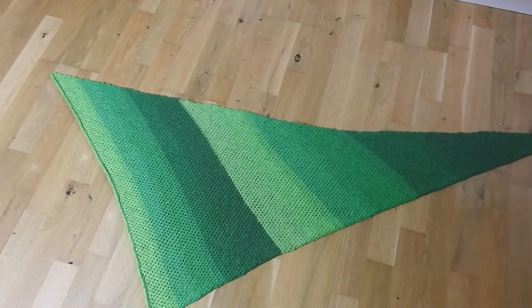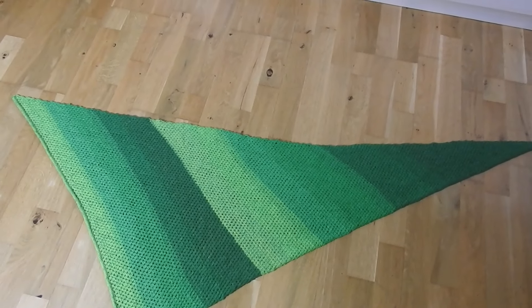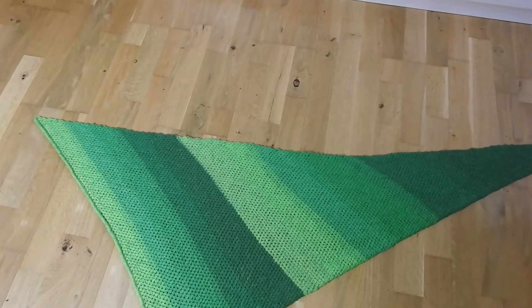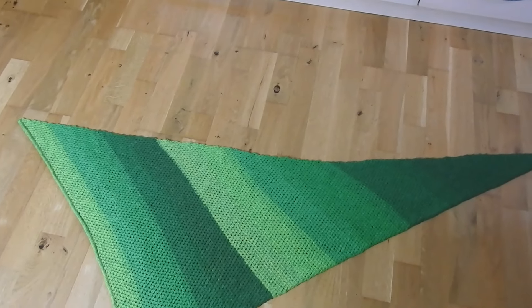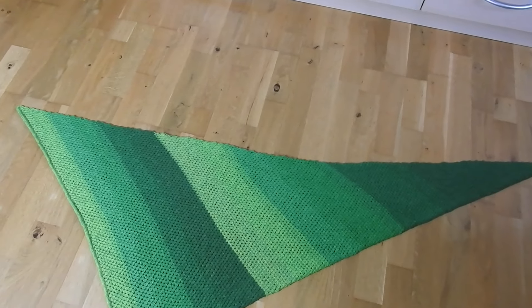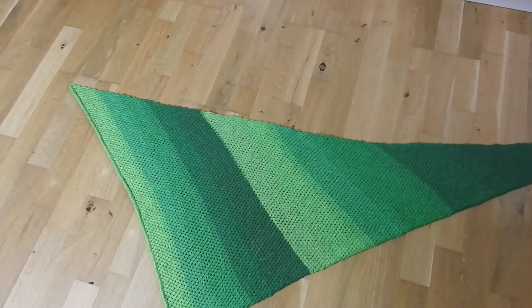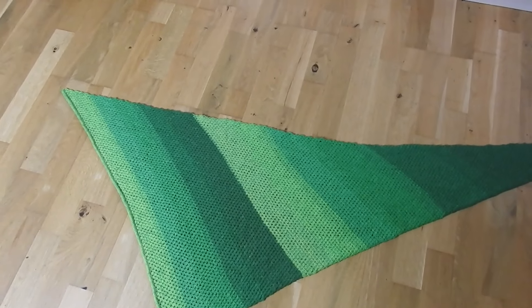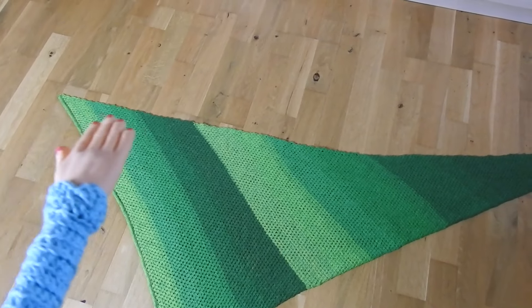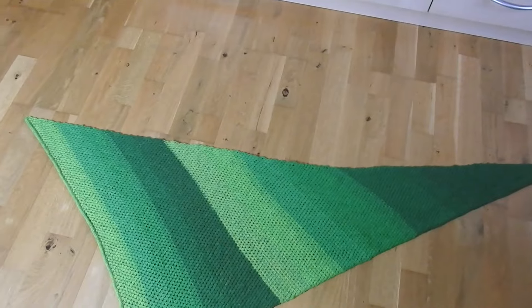This is the asymmetric shawl, which is featured in this video. There are wonderful colors — all great green tones. I'm going to show you the same. I've also used two strings of the yarn. And then you come to this beautiful size. It has a length from one edge to the other of about 160 cm.